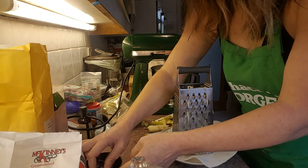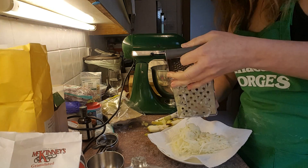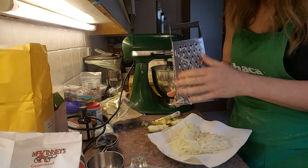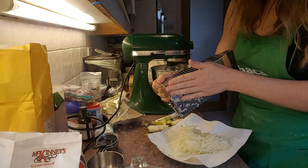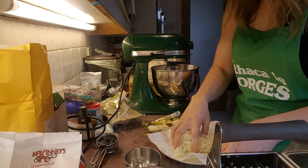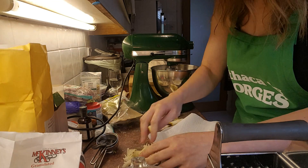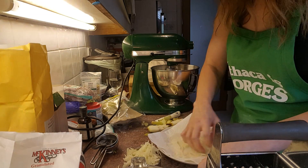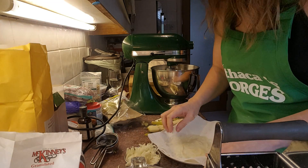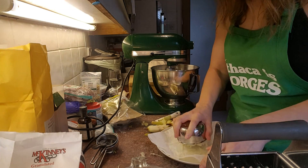Alright, so I only need one cup's worth. How's that for visual spatial awareness — that is like pretty much spot on a cup. Great, alright.